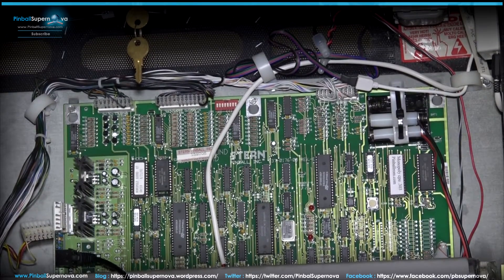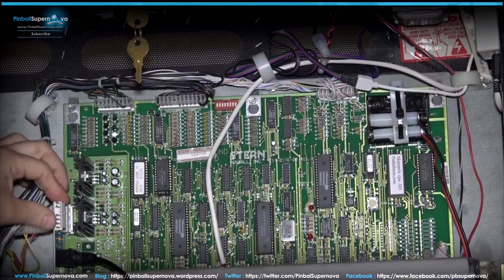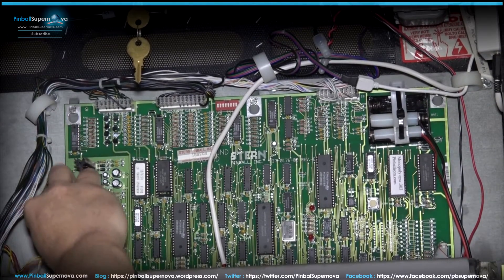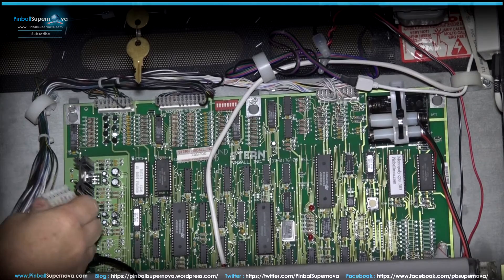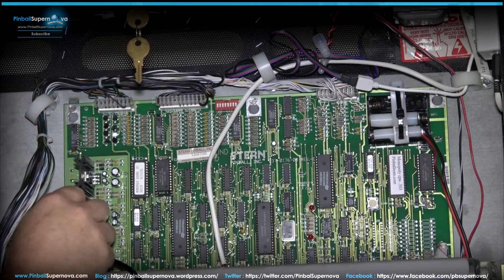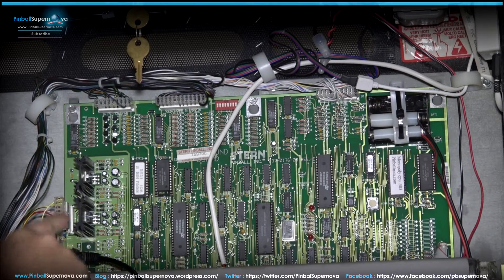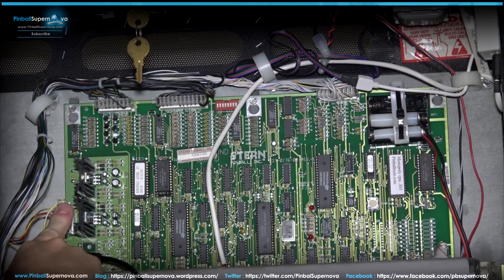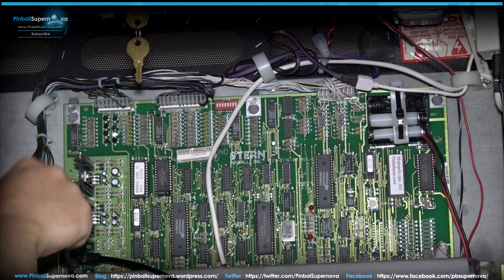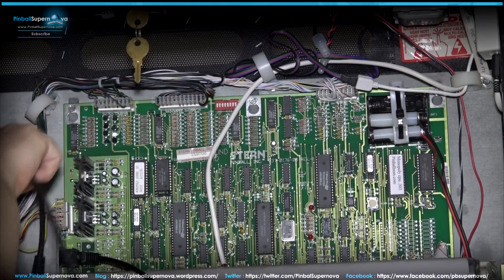Just push it in until it's seated. Then take the connector you initially removed and plug it into the top of that new connector, so it's basically a sandwich. Then you take your patch cable and run it down the left side of your back box.